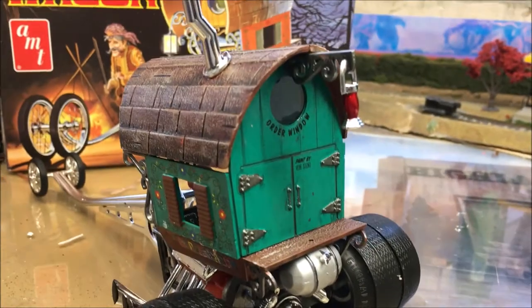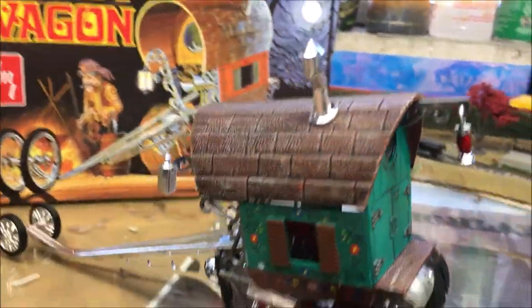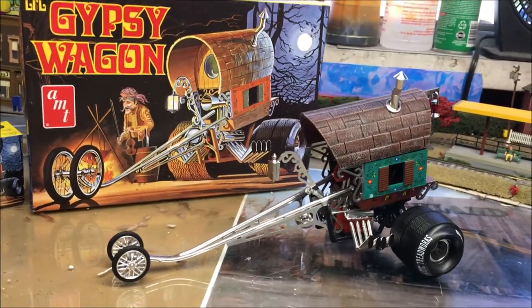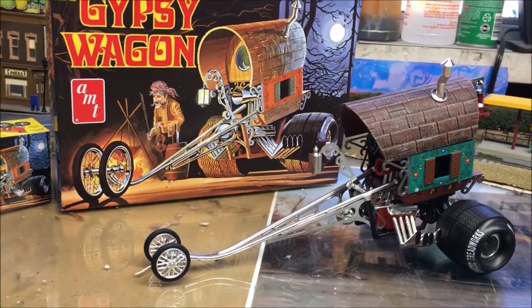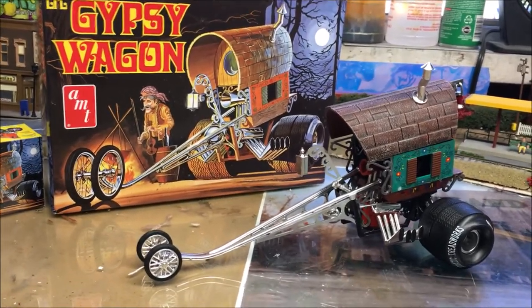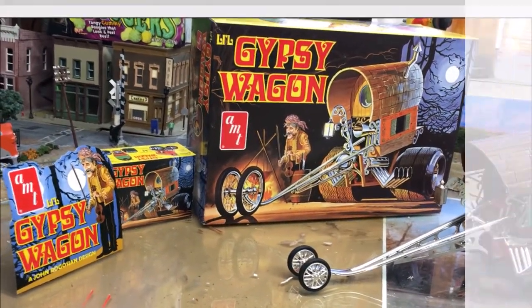We did not have fun with it whatsoever. But here's how it turned out. If you care to tempt fate and want to get one of these, great for you — I can tell you that this has left a real sour taste for me. I'm going to go back and build a tank or something that actually builds easy, because this thing was a nightmare. Looks pretty good, but that's all I can say for it. All right, thanks for joining us folks.